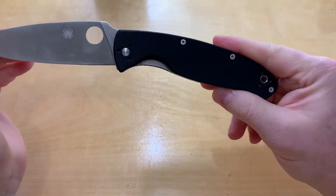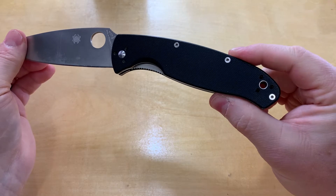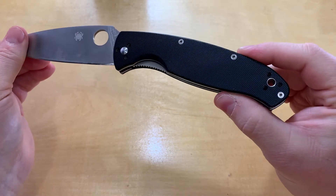If you've got big hands or gloved hands, this will be plenty for you. It's not going to be too small.